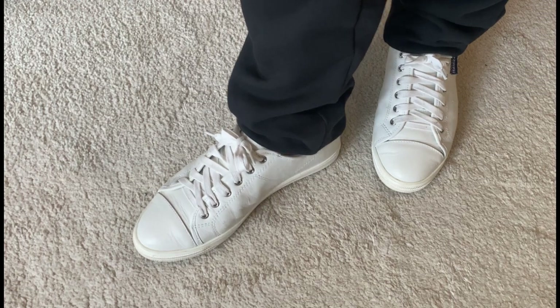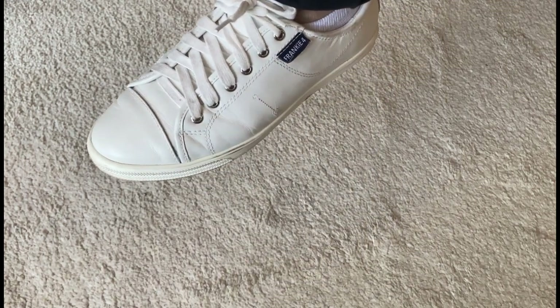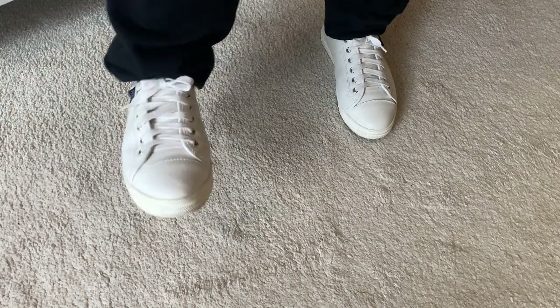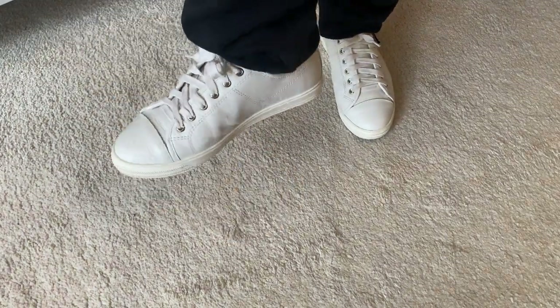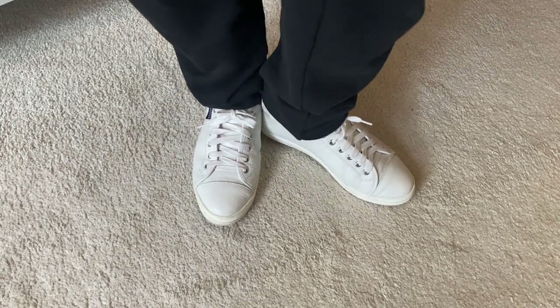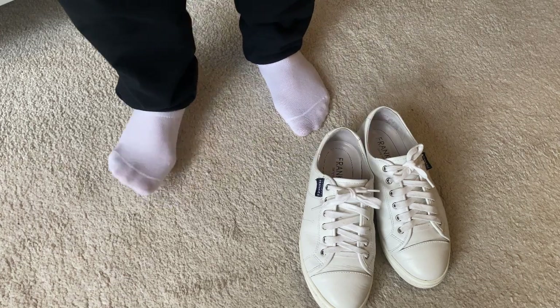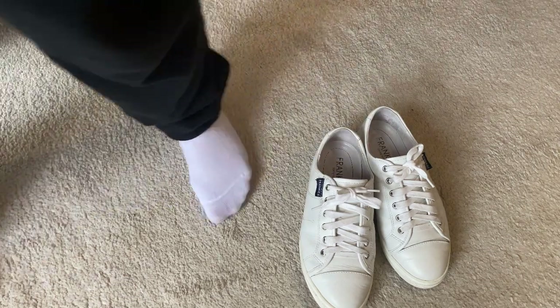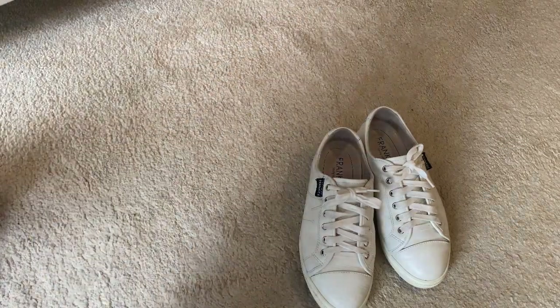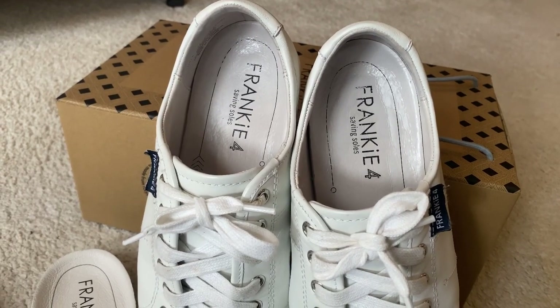As I mentioned, it is very orthotic-friendly. Unlike other orthotic-friendly shoes that are chunky, these keep your orthotic hidden. It's very sleek and neat, and I think that's the major selling point — it keeps your orthotic or support hidden while still looking very neat and presentable.